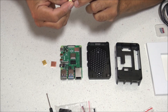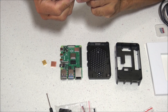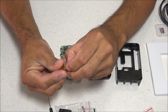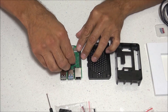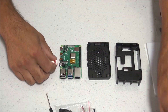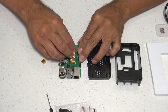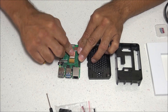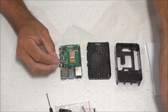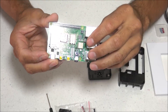Let's go ahead and assemble the case, starting with the heat sinks. There are three different ones and they go in specific locations. The first one goes here with the adhesive backing removed. The copper-colored one goes on the main CPU. And the smallest one goes in its location. Now the heat sinks are all done — let's move on to the next step.